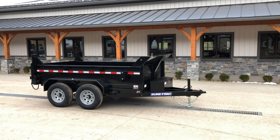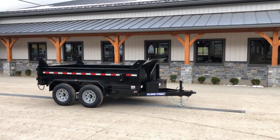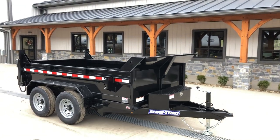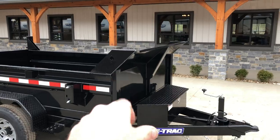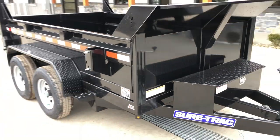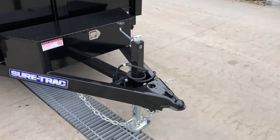Shown here, everything is standard equipment. There are very few available options for this trailer, but everything you see here is standard. Probably the only two common options would be a tarp kit — it's already prepped for it — and the spare tire mount is standard, though the spare itself would be an option.